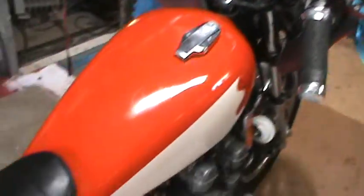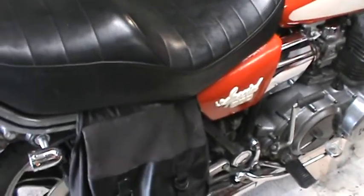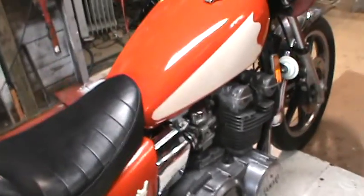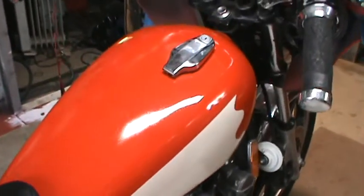This motorcycle was sitting in the garage — a small lawnmower shed. You couldn't even push it, you couldn't move it. She was frozen up. The tank was dented.